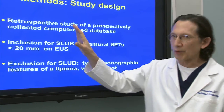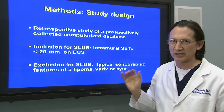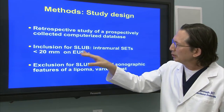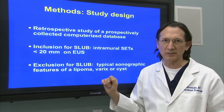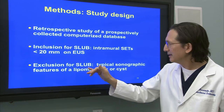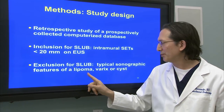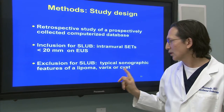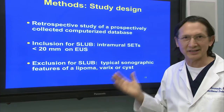Our study design is a retrospective study, but with a prospectively collected computerized database. The inclusion criteria were intramural SETs, all less than 20 millimeters in size, measured on EUS. We excluded all lesions that had typical features of a lipoma, a varix, or a cyst — lesions that we do not need to treat.